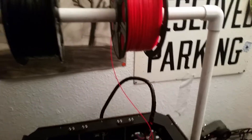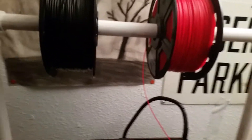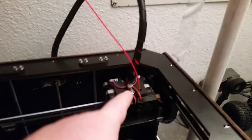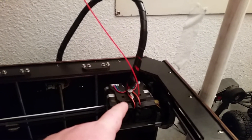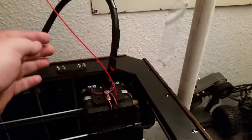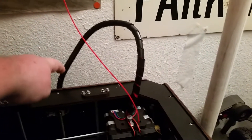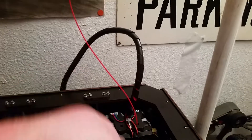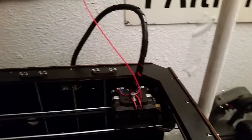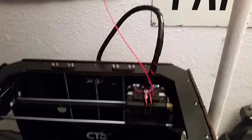Because I noticed when I was printing that that was a really big problem. The extruders have a motor in it that pulls the filament in, but when the filament was back behind it would jerk, and it would slow the extruders down to where it would knock it off its axis.